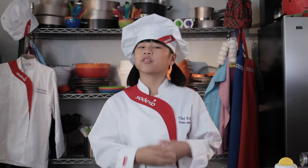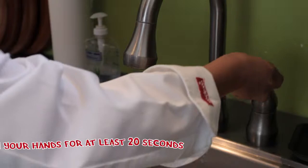Okay, first things first. The number one rule on Cook Time with Remy is that you always check with your parents or an adult before you start cooking. Next, it's very important to wash your hands before you start cooking.